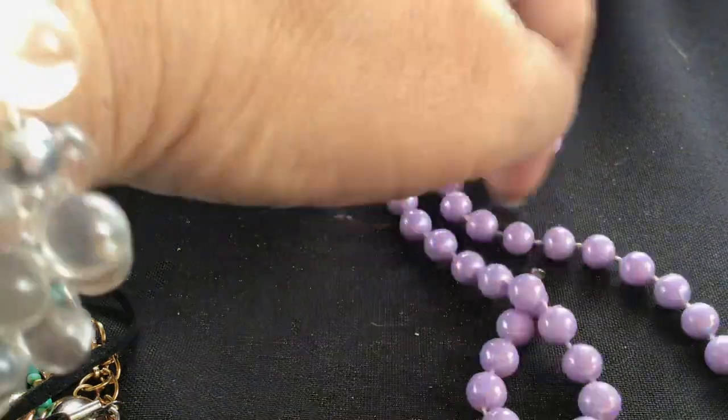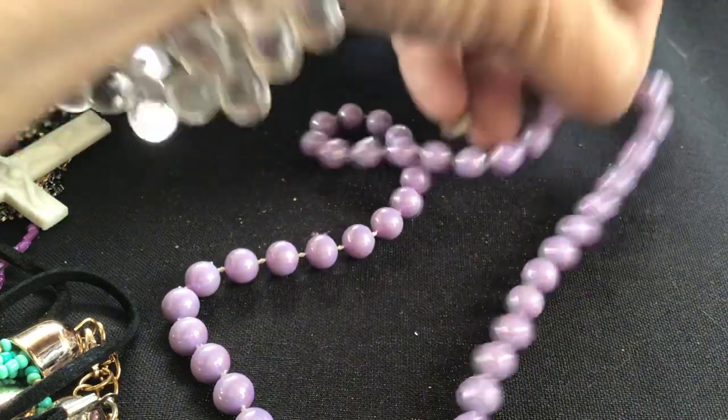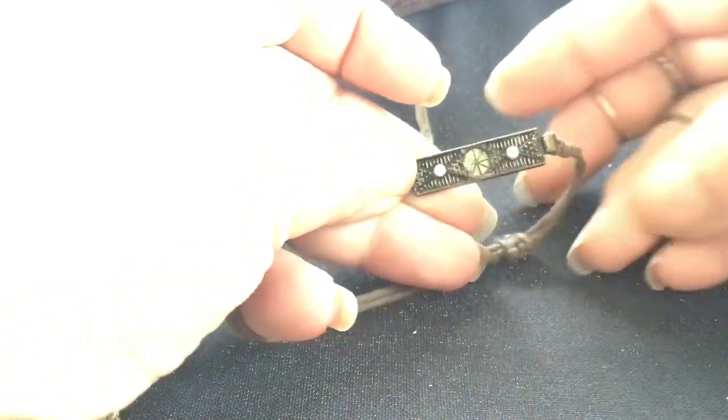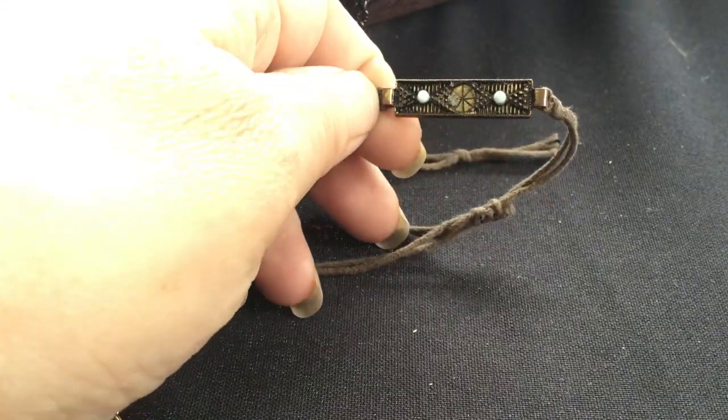A couple more pieces and then I'll turn it off and start another video. This is fused beads — just a strand of purple and they have an iridescence to them. Small little necklace, this is probably going in my kid's lot. Here's the other metal earring of that one, so I got a pair. These could be sterling — they have the look of sterling but I'm not sure. It looks like something came off of here — part of it's still there actually, glass or something stuck there. That's a cool-looking piece — yeah, that's going in crafting.